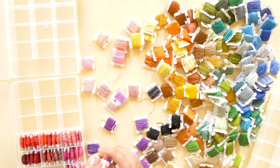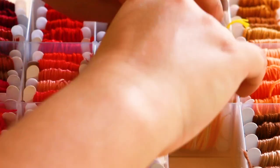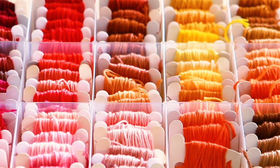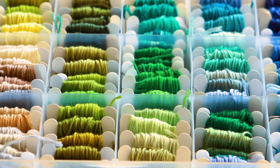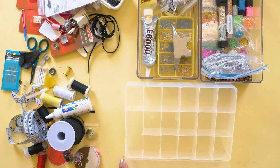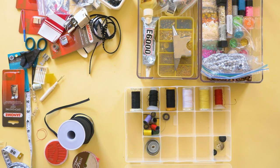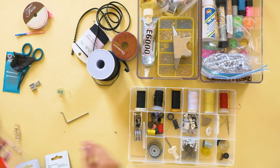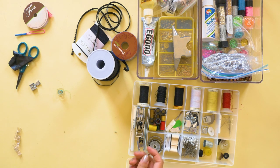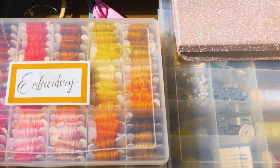I put my embroidery threads, which I so nicely sorted out, in these organizer bins. It took a very long time. I thought maybe I could consolidate from three bins to two since I don't have that many threads, and then in the third one I can put all of my tiny sewing needles, pins, and sewing feet. Two for embroidery and one for all my sewing bits — which worked out actually very nicely, and I'm really happy that it did. That first drawer is mostly just thread and sewing stuff, which is nice because it now has a home.